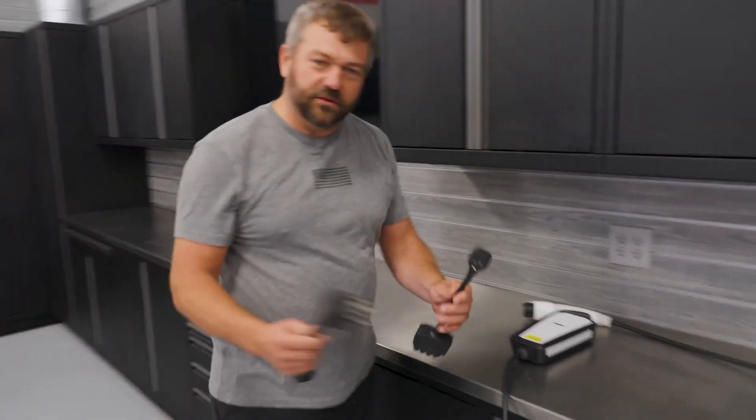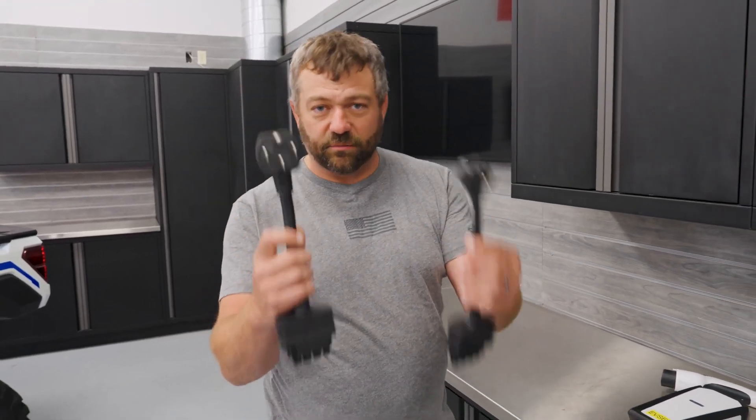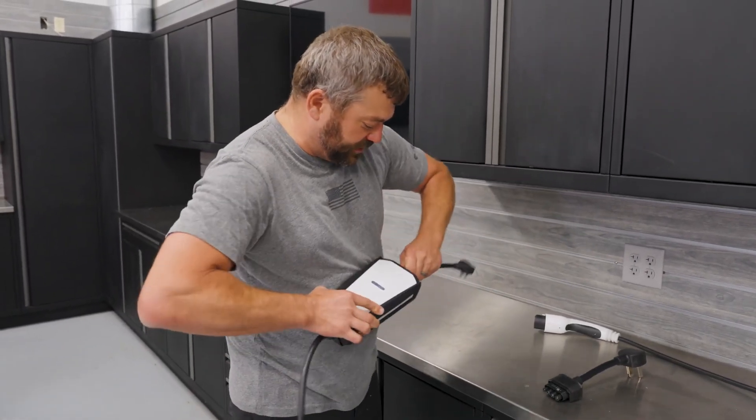When you get a new vehicle, you actually get two of these adapters — one for 110, one for a 220 or 240 outlet, depending on what you've got in your shop. Today we're going to be using the little guy so we'll get a slower charge rate, but it'll at least demonstrate since we're too far from the other outlet here.